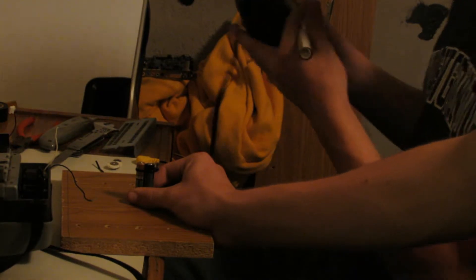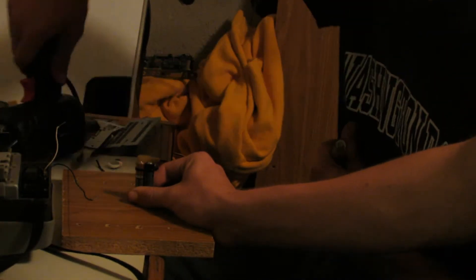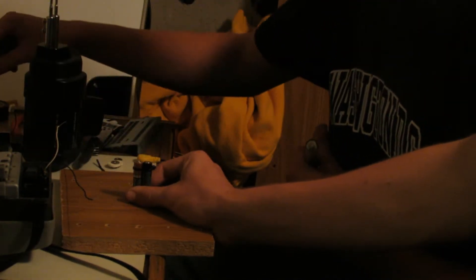We're going to solder a piece of metal on the bottom of this battery to close the circuit. Step one: burn yourself. It's like the worst gun in the world for this because it's so huge. So we taped on the metal piece because it was arguing with us with the solder. Now we're going to start to solder it — well, I mean Hunter is.